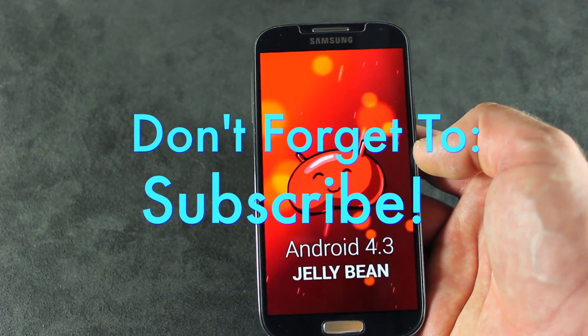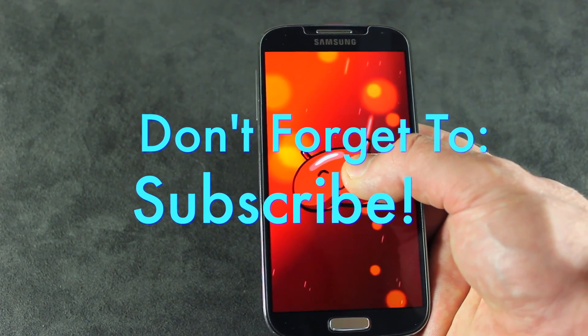Those links will be in the description below as well. That is it for now, folks. Thanks for watching, as always, and we'll see you in the next one. Cheers.